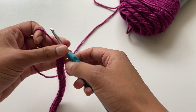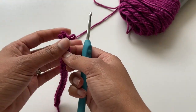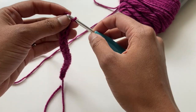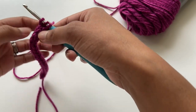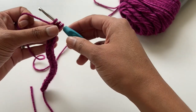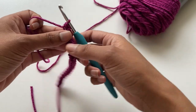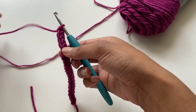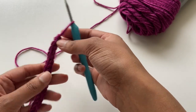The last way I'm going to show you is even more simple. Get these loops back on the hook and what we're going to do this time is just pull that first loop through the other two. If you do this one make sure you tie it off, but really you can just play around with it and find a finish that works for you.